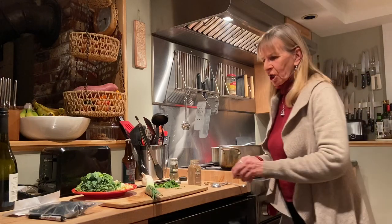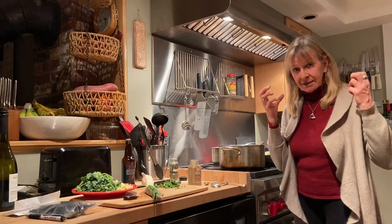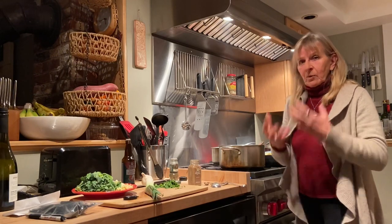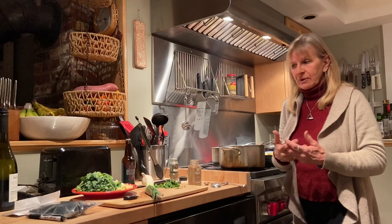Hi everybody. I want to talk to you about medicinal food — food is medicine. That's the big thing. Trying to get all of us to realize that what we eat is either medicine or it's really not good for us.